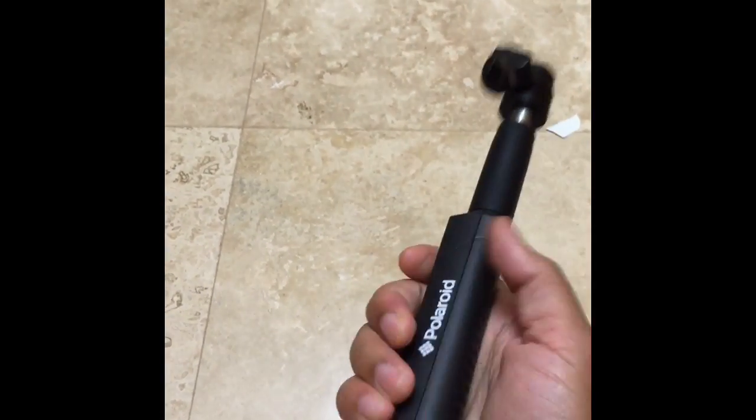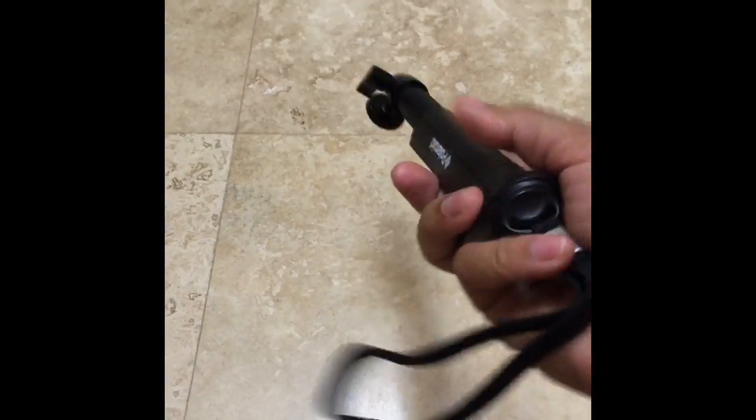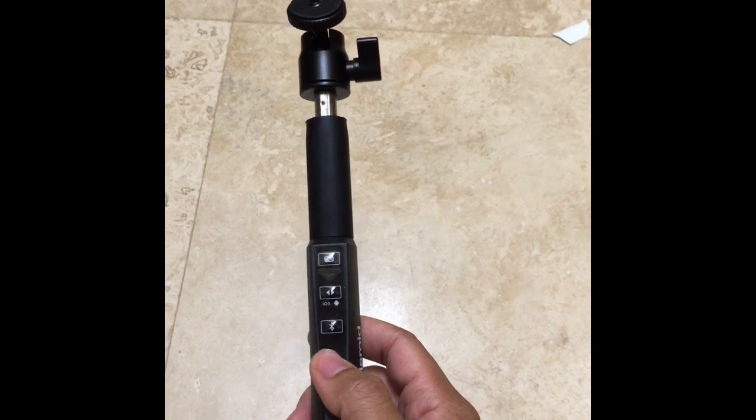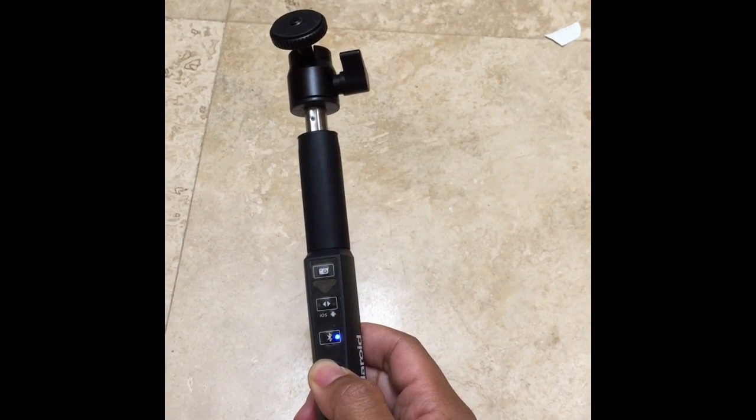It's not too heavy. It feels good in your hand. It has a little string here to start it. To start it, you just press this button for three seconds — one, two, three.